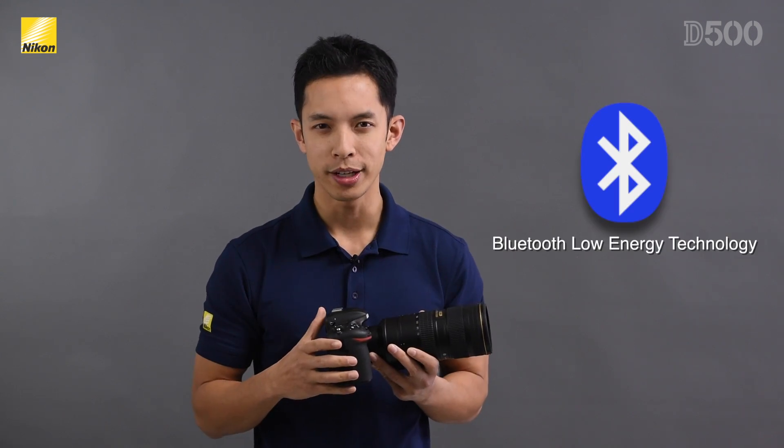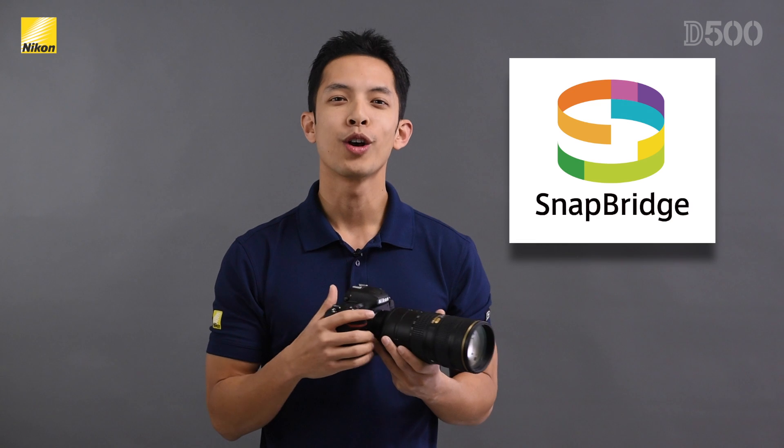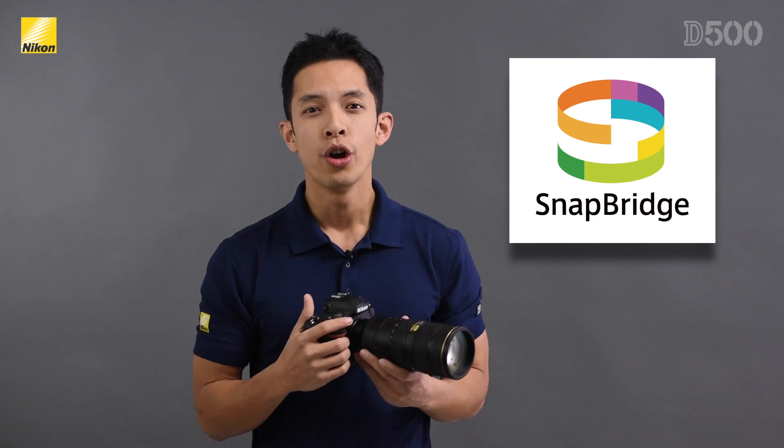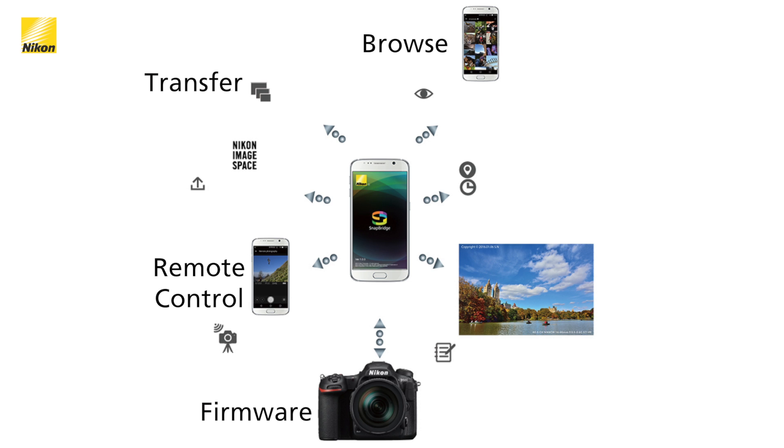Sharing your images wirelessly is now much easier than ever since the D500 now includes Bluetooth Low Energy technology, which keeps your camera connected to your smart device at all times when in range. With Nikon's new image transferring app called Snapbridge, you can automatically transfer images to your smart device, browse images, remotely control and trigger your camera, receive firmware update notifications, embed IPTC information, or use location and date/time information from your smart device to sync with your camera automatically.